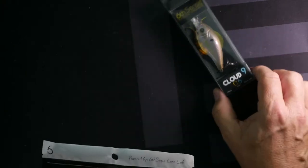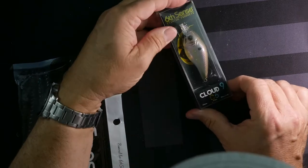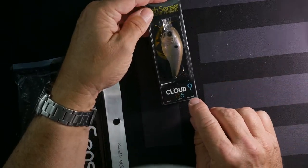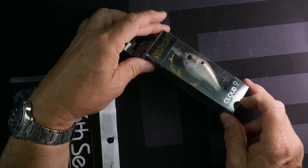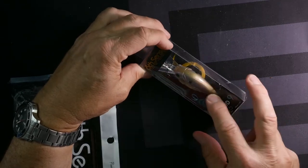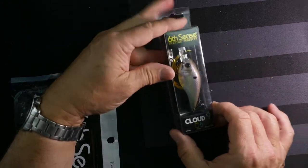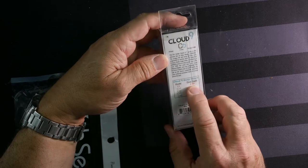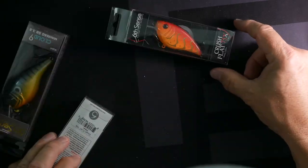Here's another Cloud Nine C6, four to eight footer — look at those colors, it's just so natural. Gold — I haven't seen any gold yet in these. Gold with a nice side and a little yellow streak down the middle. That's a really really nice bait — C6, four to eight feet, half ounce.